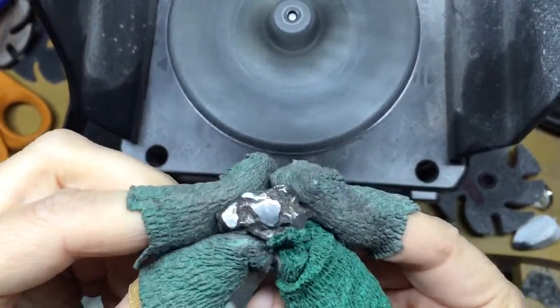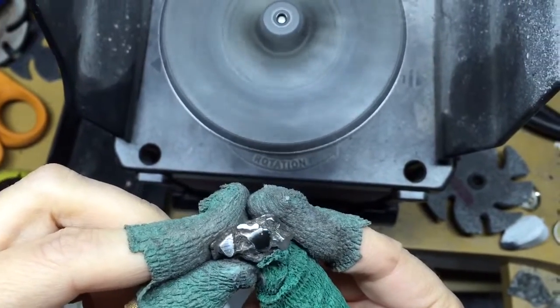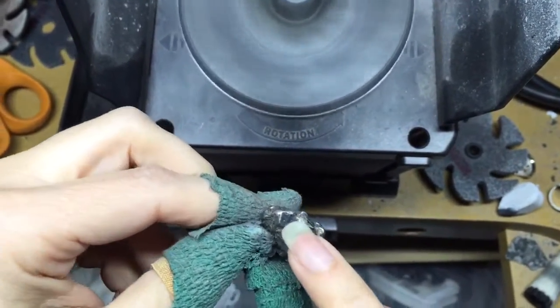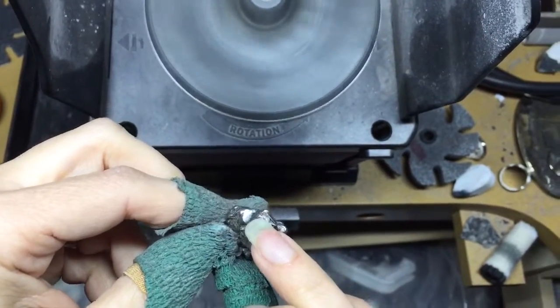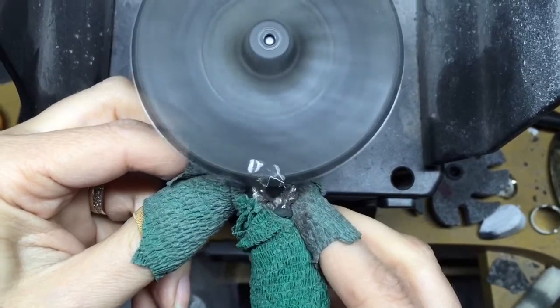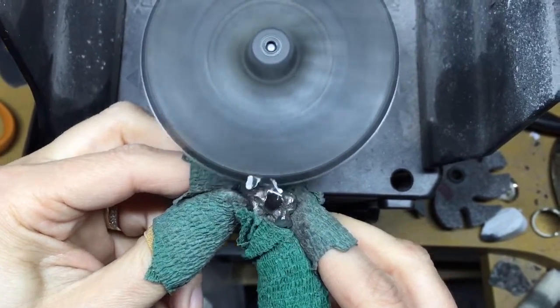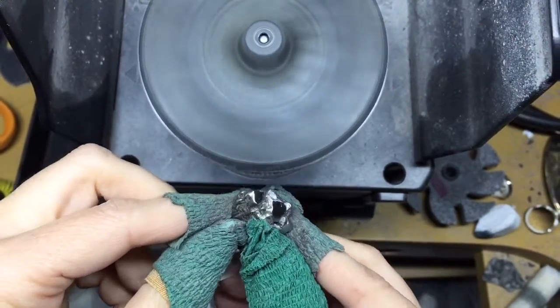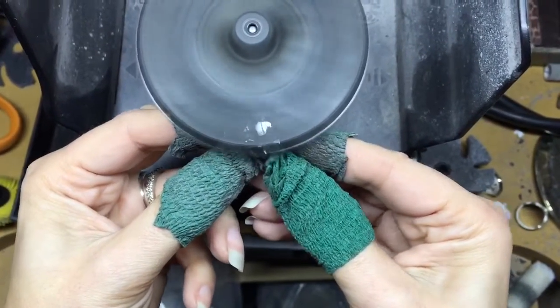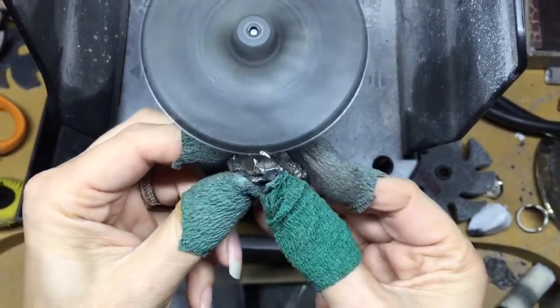Did you see how those scratches are eliminated? Everything I'm going to do right now is what comes in the kit. You hold it right here and you can see them just disappear. So a lot of the hand work is eliminated — you just need to touch it up. I'll just do it really quick.